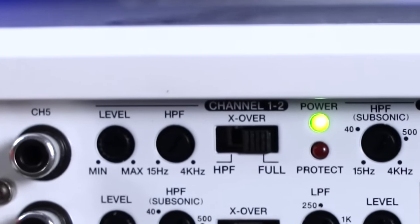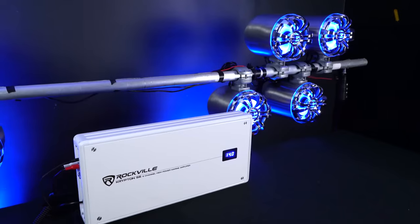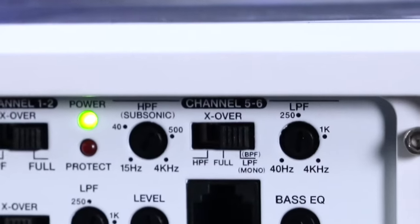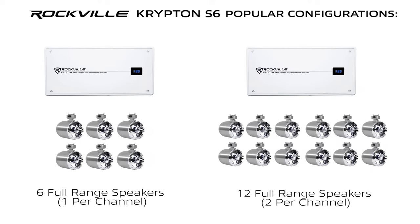For example, on channels one and two you can have the crossover set to full and have four full range speakers playing from there. Then on channels three and four you can use the band pass and run some mid-range speakers, and on channels five and six you can run your subwoofer. This amplifier is capable of supporting almost any setup you can think of, and we made a graphic to give you an idea of some popular setups you can try out.